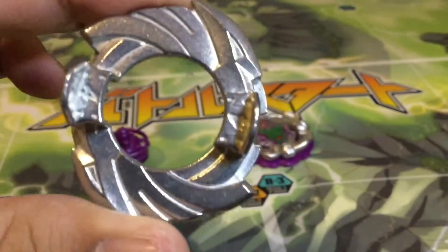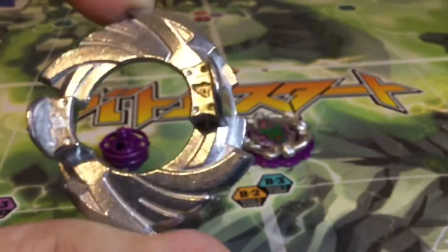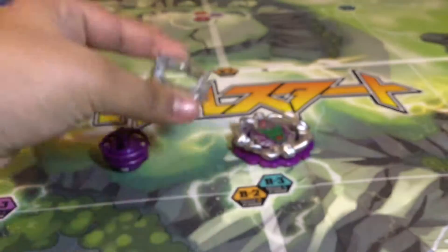The disc it comes with is 4. 4 is what I like to call a staple disc. You can't go wrong with 4. I mean, there are better options, but 4 is pretty basic. It's alright, you can use it, it is competitively viable.